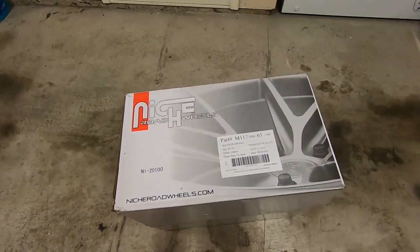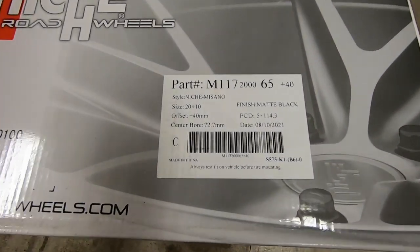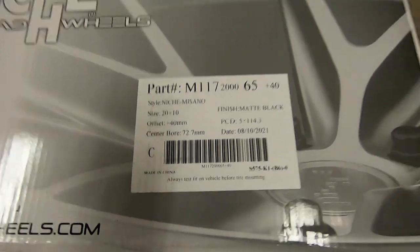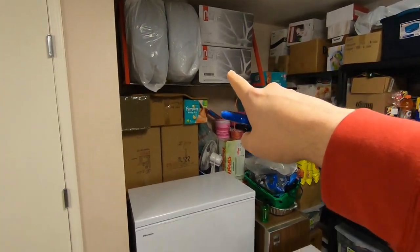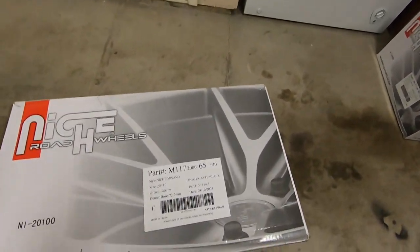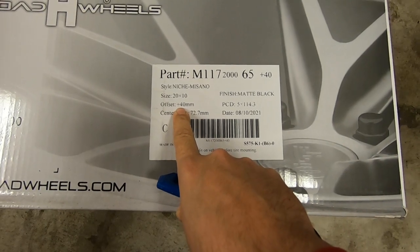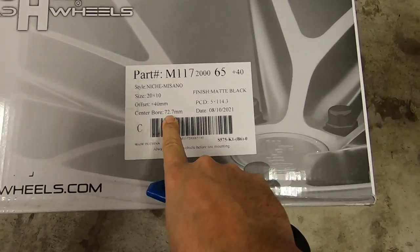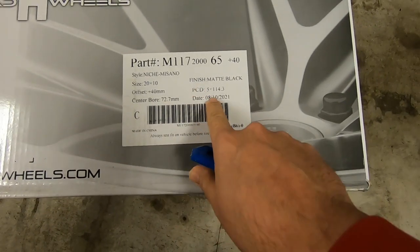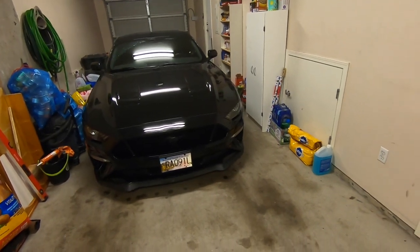So you might have caught it in the last video — we did pick up a set of Niche Masano wheels: 20 by 10 for the rear, and 20 by 9 for the front. They're stored up there because we're waiting on the rubber still. The offset for the rears is plus 40, the fronts are 35, and the center bore is 72.7 — that's the same on both.